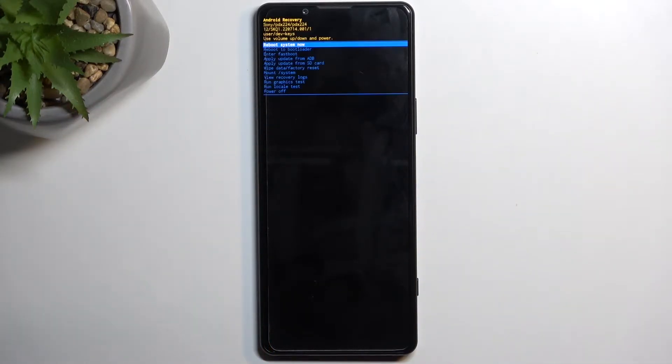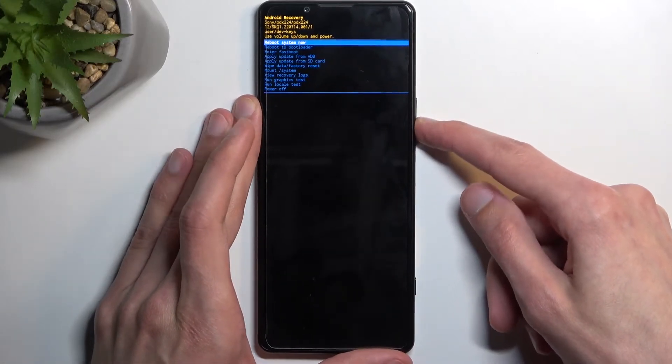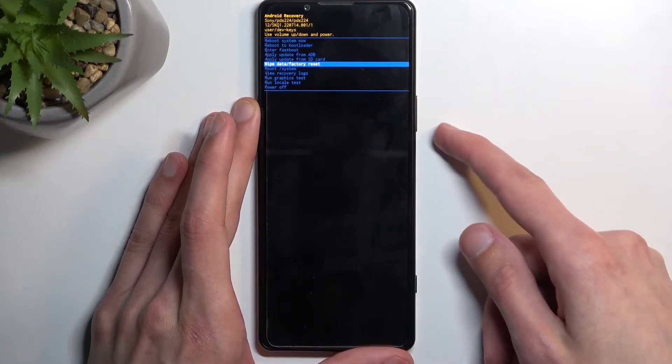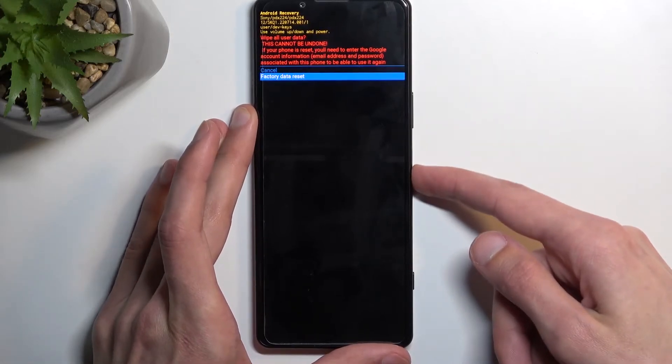After you see the Sony logo, you can let go of the power key and volume down, and this will boot you into recovery mode. From here, you will need to use the volume keys to navigate in order to select Wipe Data / Factory Reset, and confirm it with the power key. Select Factory Data Reset.